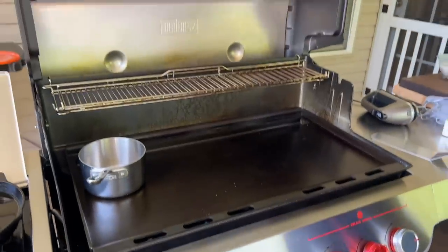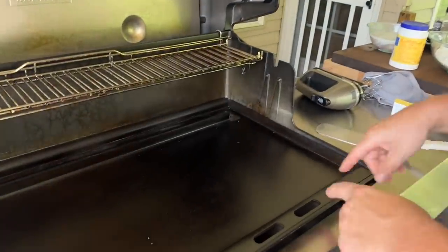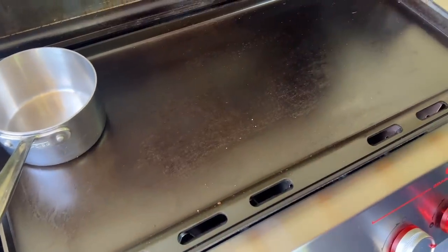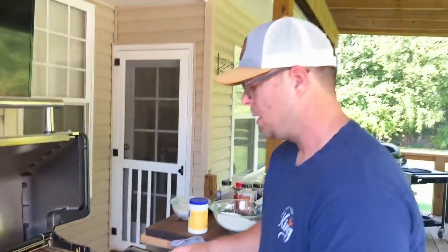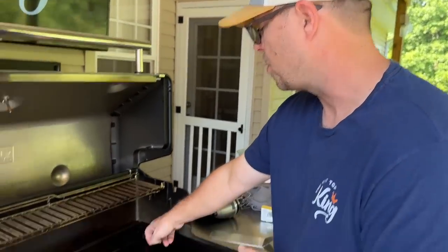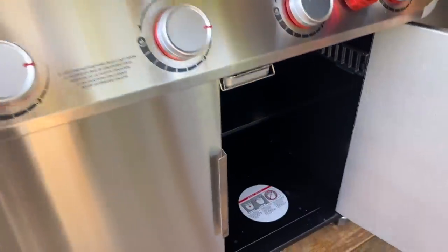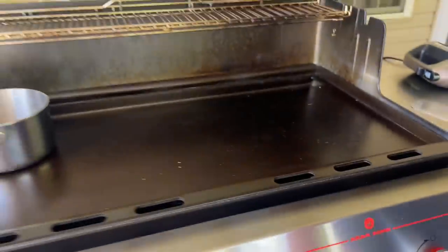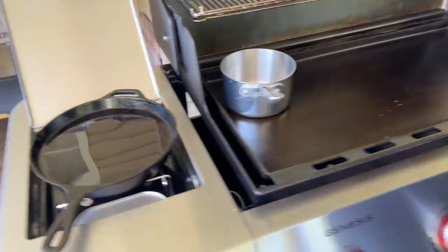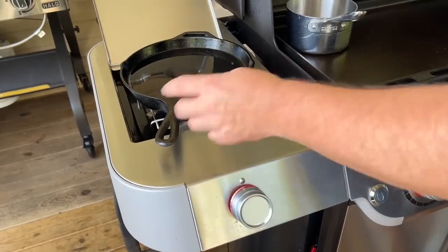One question we got very often: since the grease trap is in the back and you have the open holes which have some heat come through, they asked what if you switch the griddle insert around? You cannot do that — your grease trap system underneath matches up with your grease hole. Let's get this thing fired up. I'm going to cook on low because this burner does run hot.